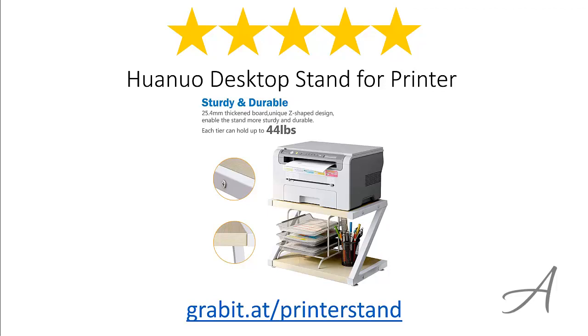Again, to check out the full specs of the Huano Desktop Stand for Printer and check out its current price, you can go to grabit.at slash printer stand. Thank you for watching.